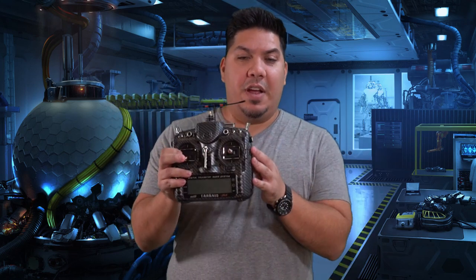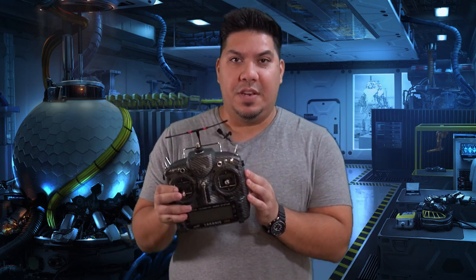John here, and welcome back to the FPV Beginner Series, where you learn all about how drones work, how to build a drone, and what each of the necessary items to fly a drone are. Today we're talking about the transmitter and receiver system that you need in order to control your drone.